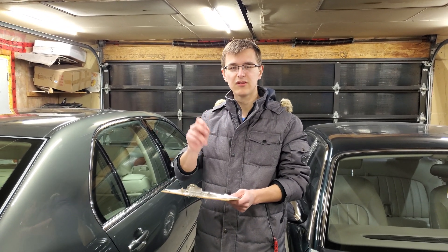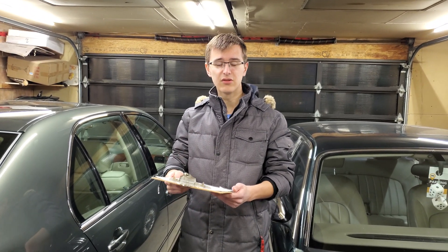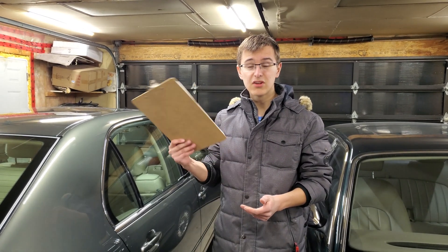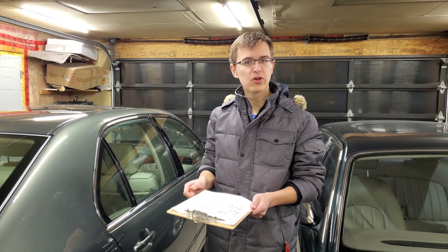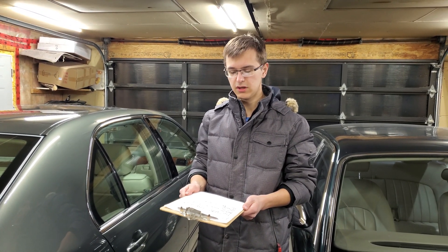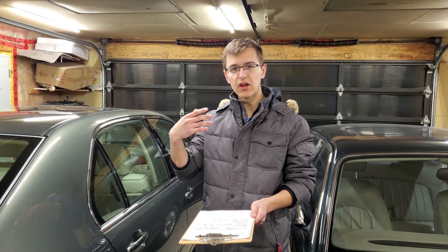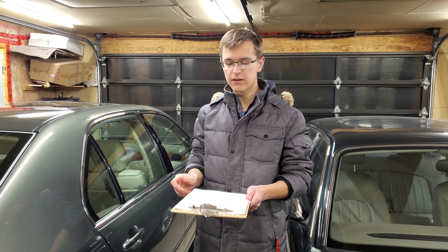Cold starts, while not being a problem in more southern climates like the United States, can be an issue up here. If it's a really cold day in the garage and you flip the switch, the fluorescent lights might take a whole minute to heat up, especially if they're getting older. Whereas with these LEDs, that's never a problem — you just flip the switch and they're on instantly.